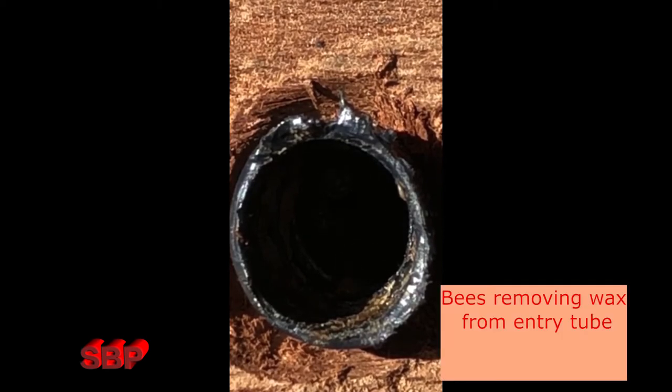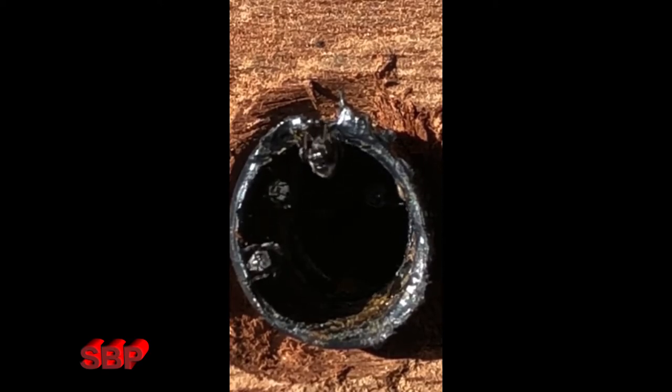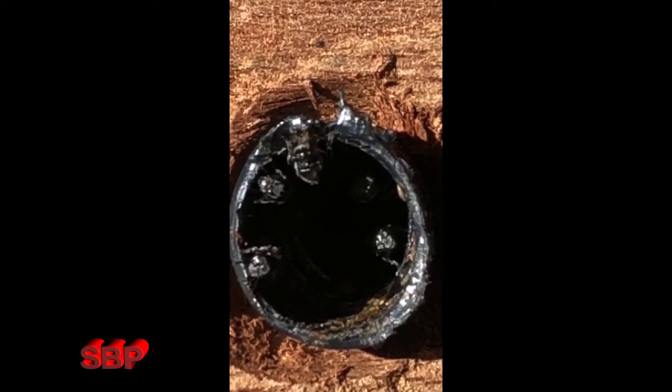The split went well. I used fishing line to saw and cut the brood so the spillage of pollen or honey was minimized. Forager bees returned to both boxes and I closed them up for the night. The strong split hive was left in the original position and the weaker split hive was placed in the fake log.